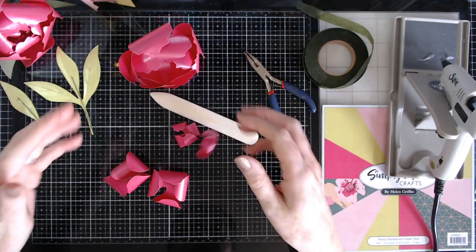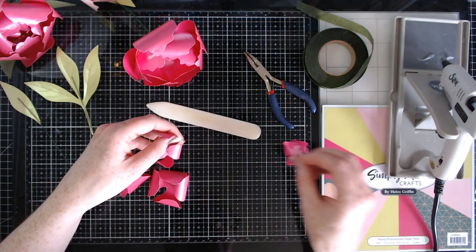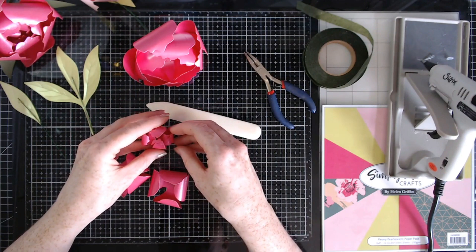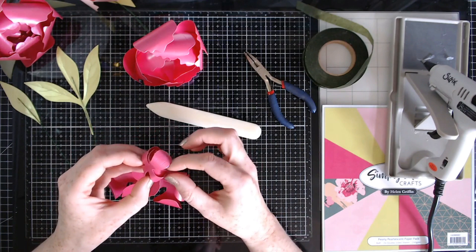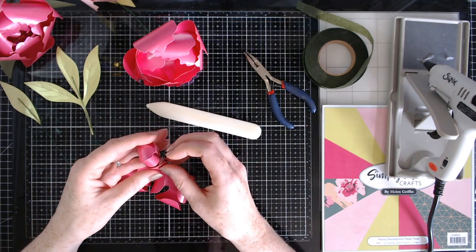For the center bit, it can get pretty fiddly, so we'll do the fiddly part before placing it inside the flower. Let's glue the two smallest ones together first, alternating them — they will naturally want to do that. Keep your eye on it and keep it curved around as best you can while it dries, and try not to burn yourself either.